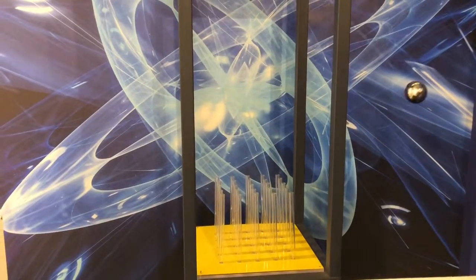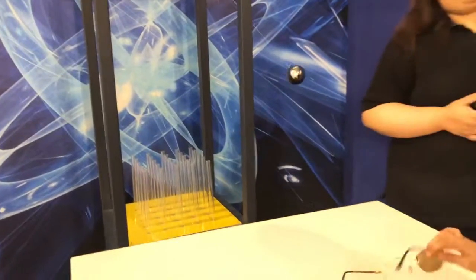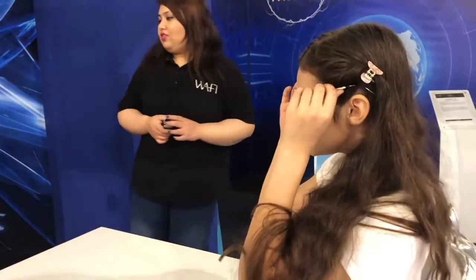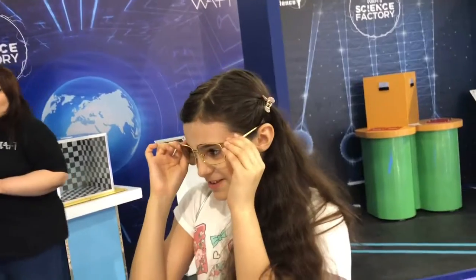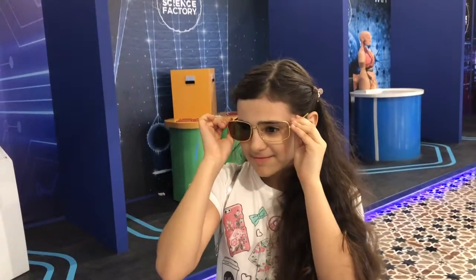Let's see, it's moving around. Where's the specs? What do you see? Is it moving around? Yeah.